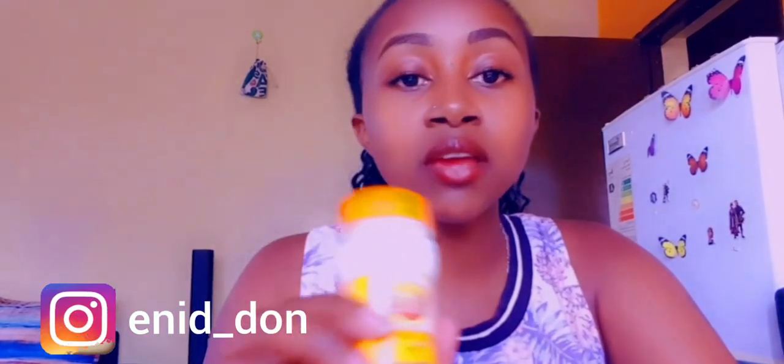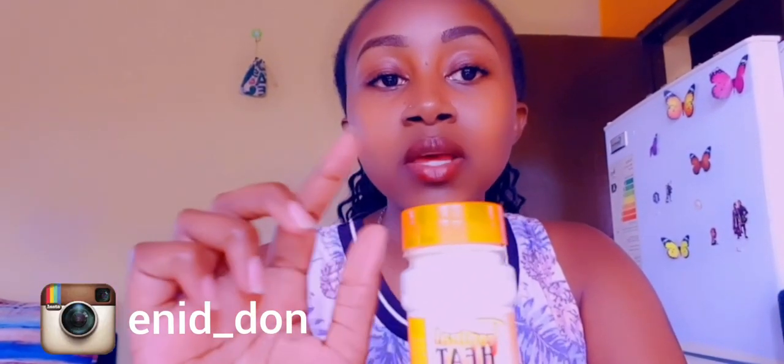Next we have white pepper. White pepper is used for seasoning white-colored dishes — white meat, chicken, fish, seafood. When I'm making white meat I use this one. Something important to note: white pepper has a sharper taste than black pepper. So black pepper is for red meat and white pepper is for white meat. If you'd normally use one spoon of black pepper, use only half a spoon of white pepper because it has a sharper taste and smell.